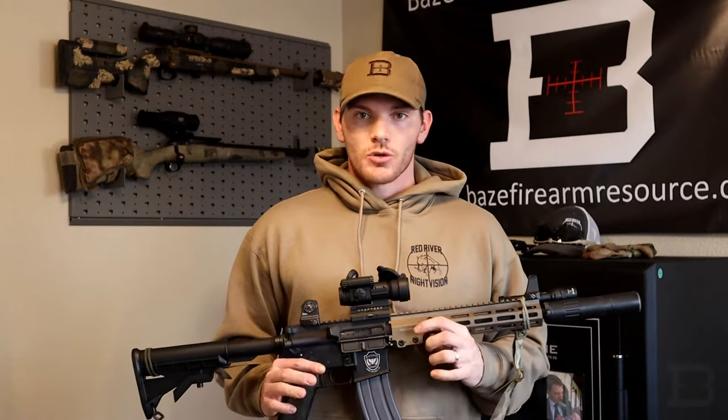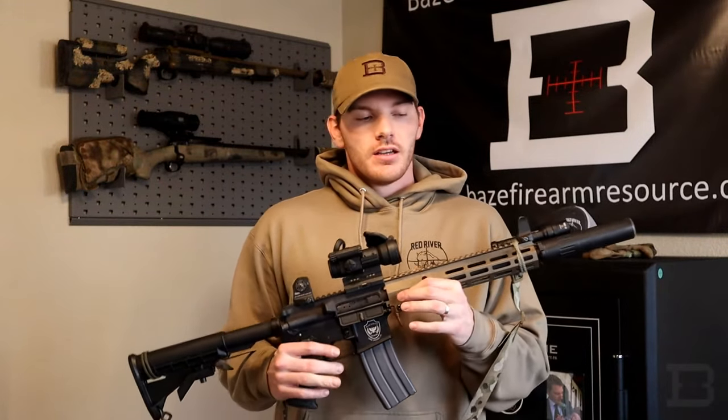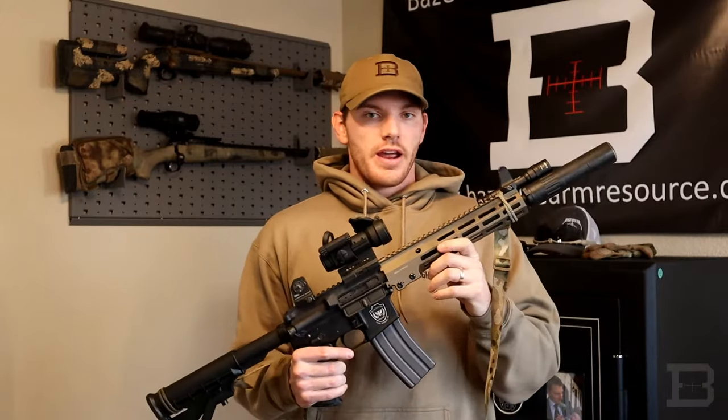I'm Mark Bayes and I'm the owner of Bayes Farm Resource. Today I wanted to make a short video talking about some things to keep in mind whenever you put a suppressor on your AR-15.